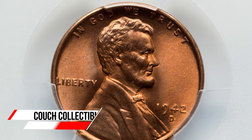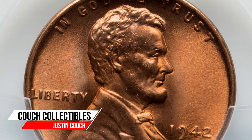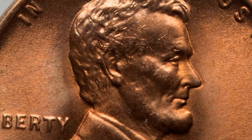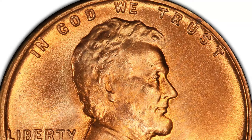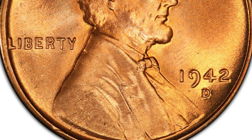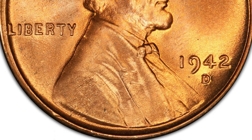Today we're going to look at why you should always check your old wheat pennies, because these things I'm about to show you can make these coins extremely valuable. Welcome back to Couch Collectibles. Hope you guys are having an awesome day. If you have a 1942 wheat penny, this is what you want to look for.